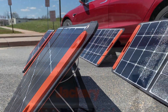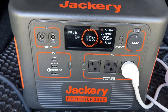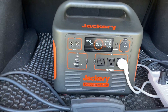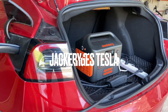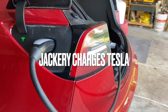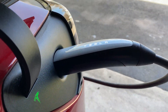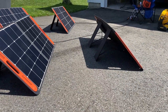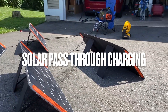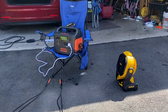I can't produce gas at home, but I can generate electricity using solar panels. The Jackery power bank is currently charging the Tesla Model 3. This Jackery E1500 has a massive 1.4 kilowatt hour storage. This video demonstrates solar pass-through charging an electric car using a Jackery power bank with a 400 watt solar panel array.